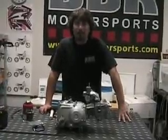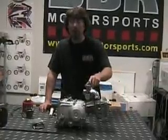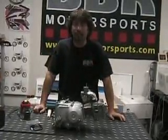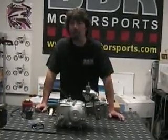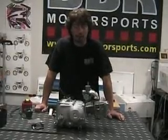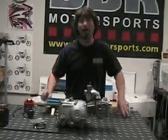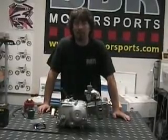Once you have the carb kit on and you're ready to try it out, fire the bike up and you can fine tune it with the needle clip on the slide. If you move the clip down on the needle, it's richer; if you move it up, it's leaner. Another trick: you can pull the choke on a little bit — if it runs better with the choke on, you know it's too lean; if it runs worse, you know it's too rich. Also, if the bike is not revving out on top and you're full throttle and it's popping, you know it's too rich on the main jet, so start going down five sizes at a time until it cleans up.